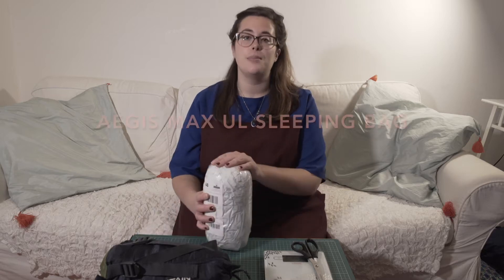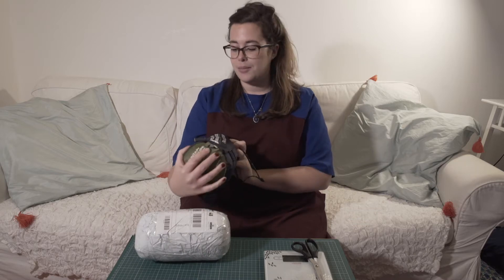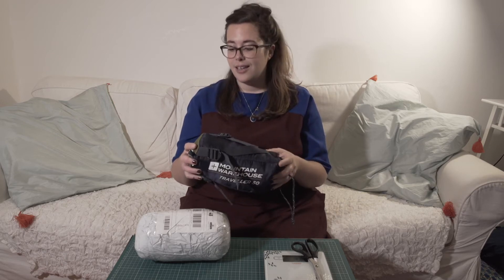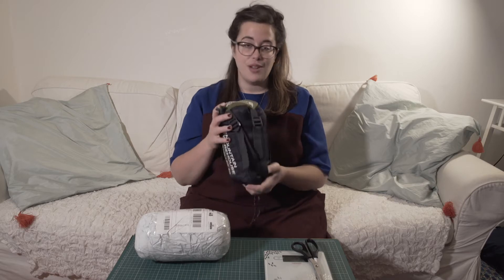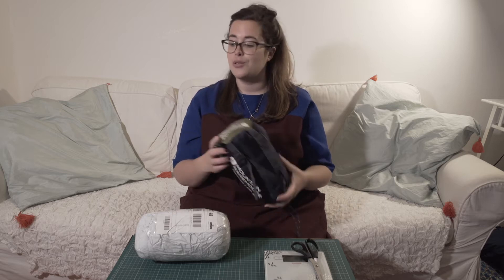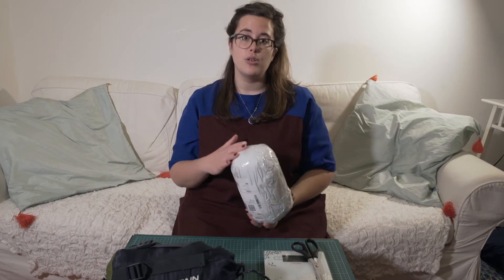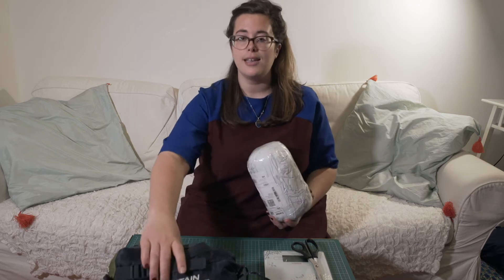Hey guys, I'm Cam and today's video is about an unboxing. I recently purchased the Aegis Max ultralight sleeping bag. Up until now I've been using the Mountain Warehouse Travel 50, which I would not recommend for any camping in Scotland — at any time of year it's very cold. The temperature rating is 14 to 11 degrees, so definitely not the right sleeping bag for Scotland. I'm hoping this new one will be good enough even for spring or autumn.